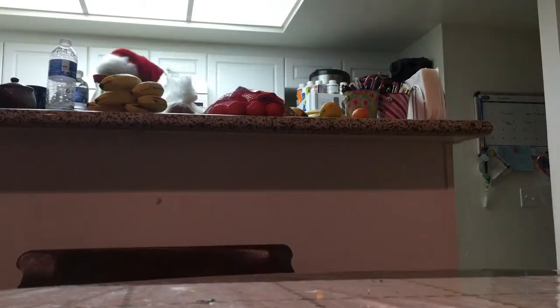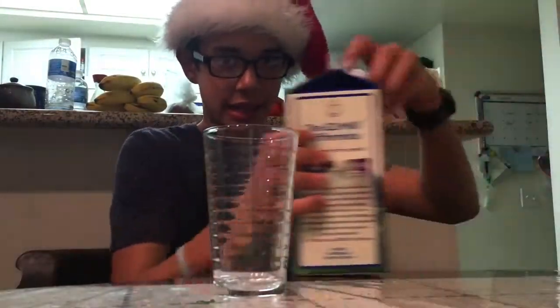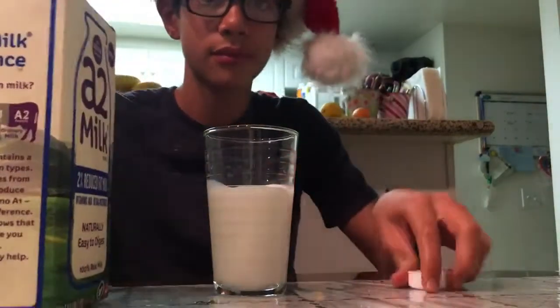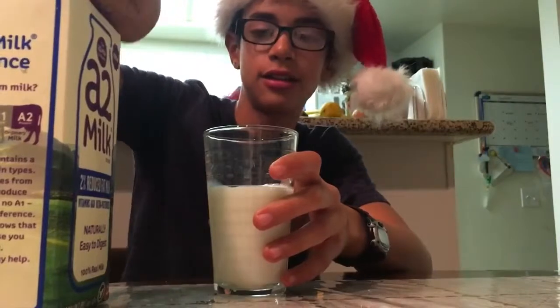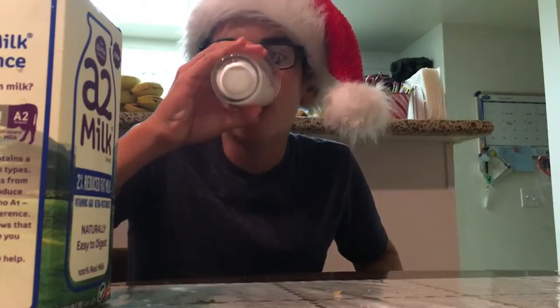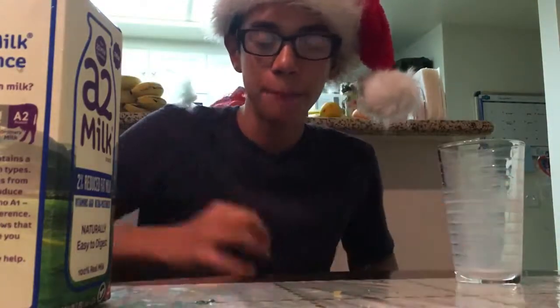And guys, there's a technique that helps your mouth not stay spicy after you eat spicy food. Let me go put this away, and I'll show you what it is. Glass and milk together combine to form this wonderful drink we call milk. Delicious.